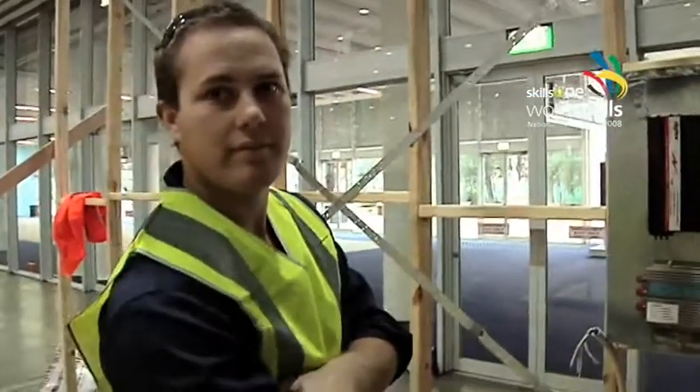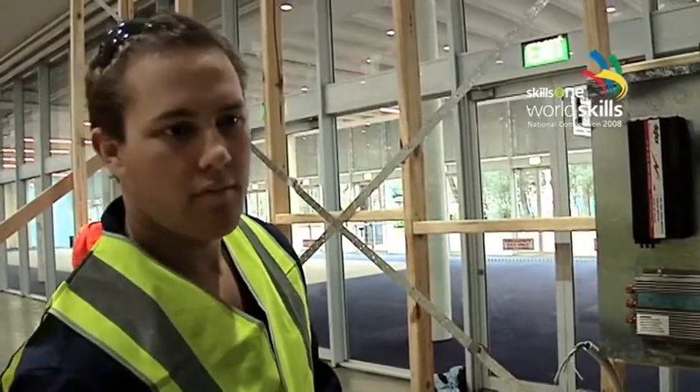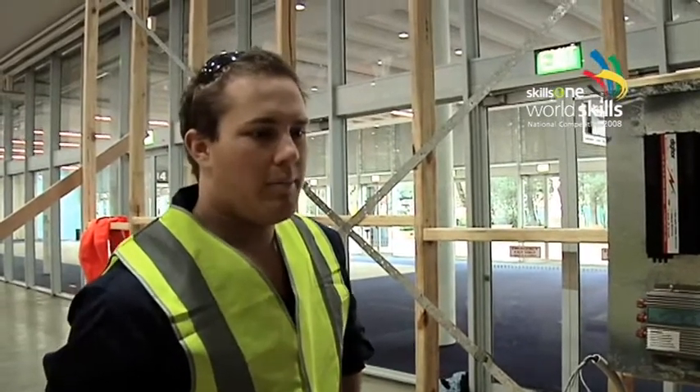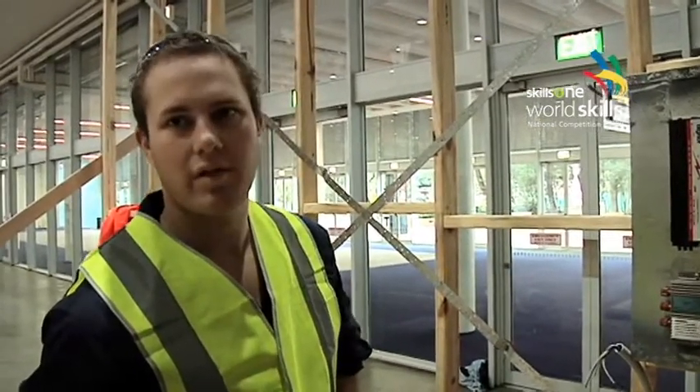How much could you reckon you could power off running these? If you had a couple of solar panels on your roof and a wind turbine, is that going to power your lights? Yeah, pretty much you'll be up to power. Could you run any appliances off it — like toasters, heaters? Probably not your heaters — they probably use too much power. But small things you could, yeah.